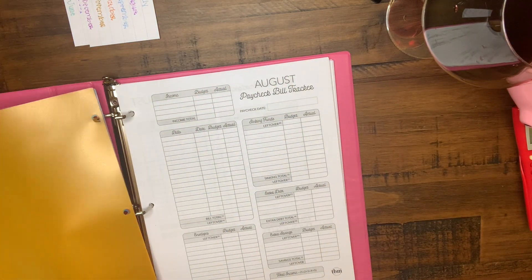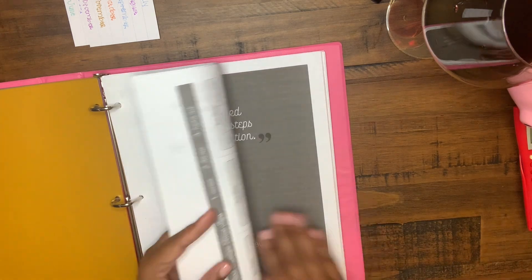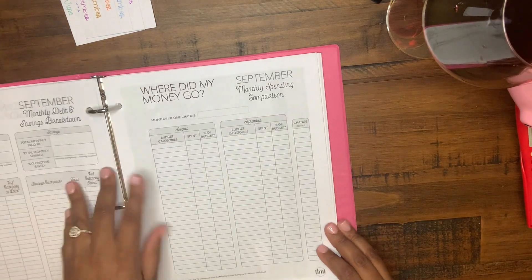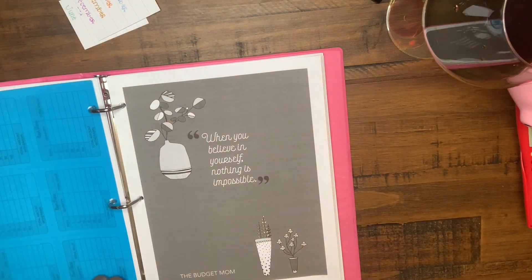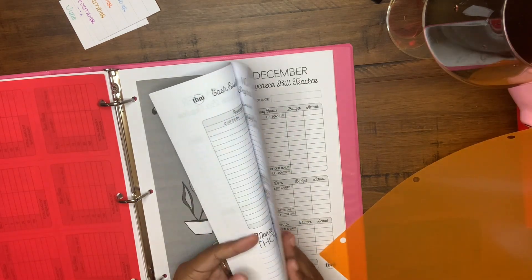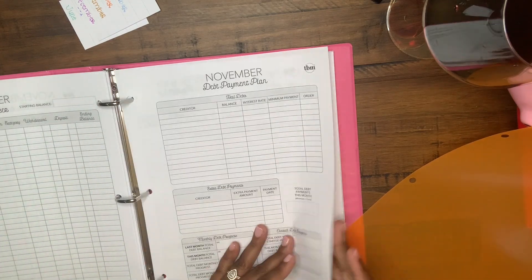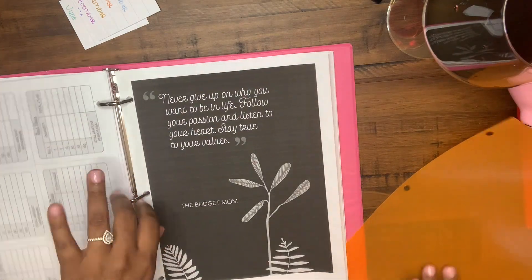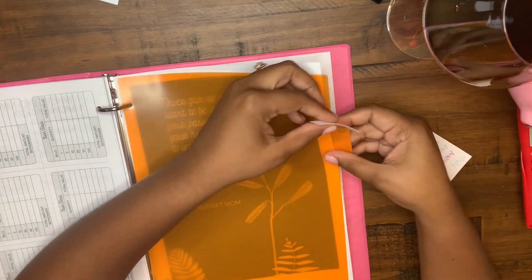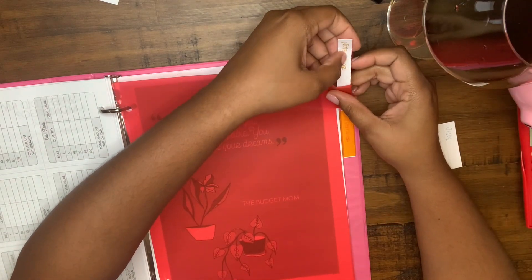Right here I'm separating each month with dividers. The worksheets are the Budget Mom's budget-by-paycheck workbook printables. They come with a monthly calendar, a paycheck bill tracker, expense trackers, cash envelope bill breakdowns, and end-of-month overviews of your savings, spending, and debt. They also come with bill breakdown slips you can cut out and take to the bank. I'm now putting in the tabs for each month so you can quickly flip to a specific month when you go to do your budget.